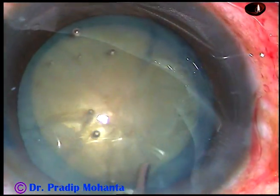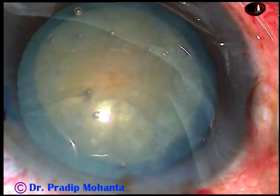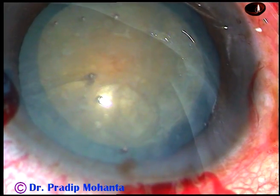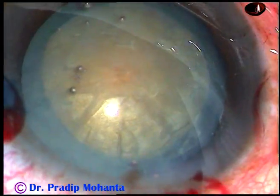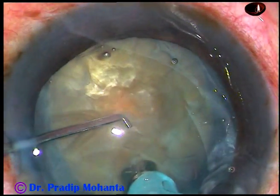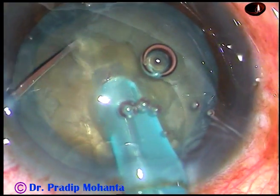In such cases I use a technique which I call submarine chop. I did a little bit of hydrodissection because it is non-intumescent. Now is the time to introduce the tip of the FACO handpiece. A little bit of viscoelastic substance has been injected. The tip is buried totally into the substance of the nucleus, going through the nucleus towards the opposite equator.